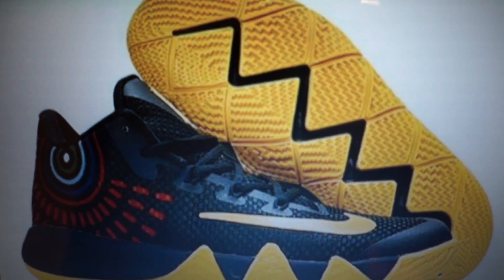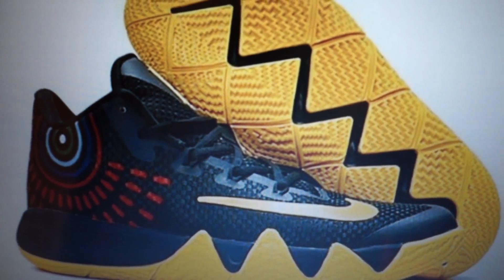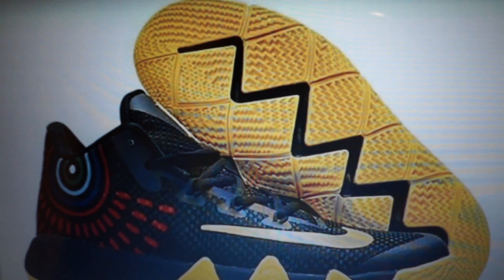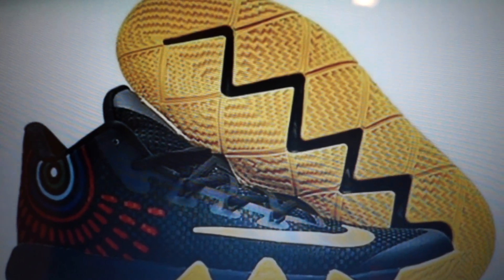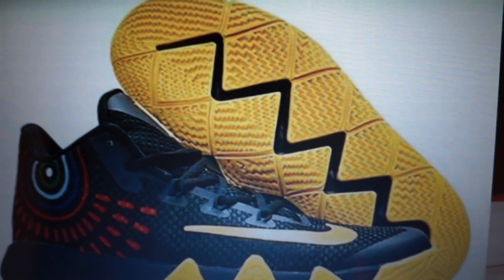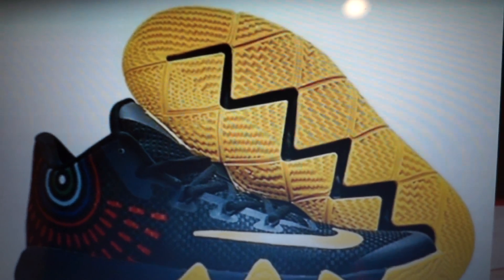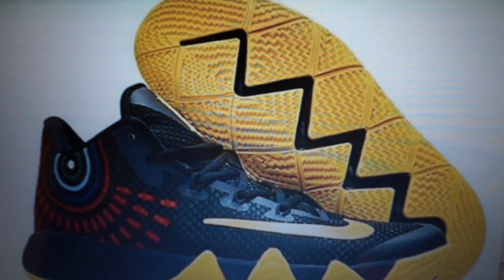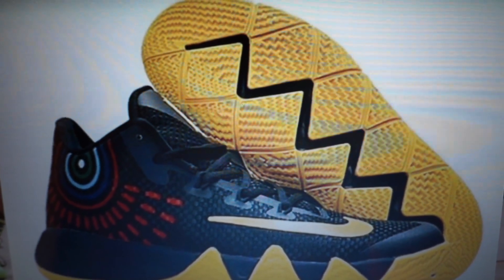I'm really hyped up for the shoe to see how it's going to work on the court. I feel like it could probably be the best one. I do have a pair of Kyrie 1's, I'm looking to get a pair of Kyrie 2's, and I have a pair of Kyrie 3's as well. I do like the Kyrie 3's, but I feel like the Kyrie 4 can be better in my opinion.